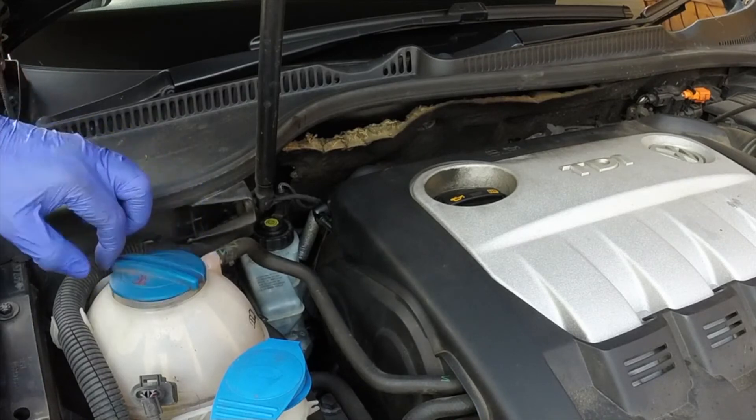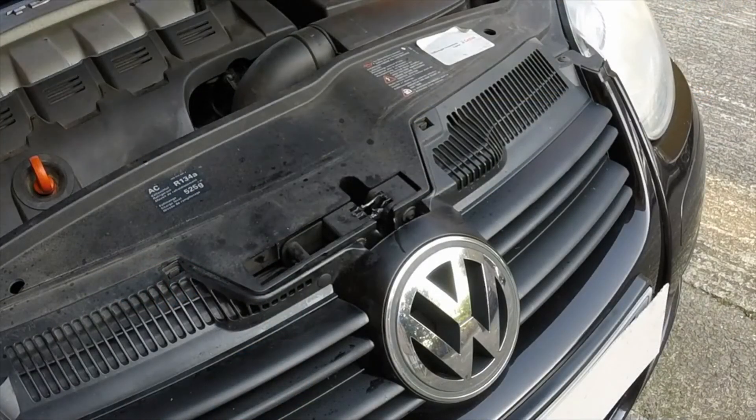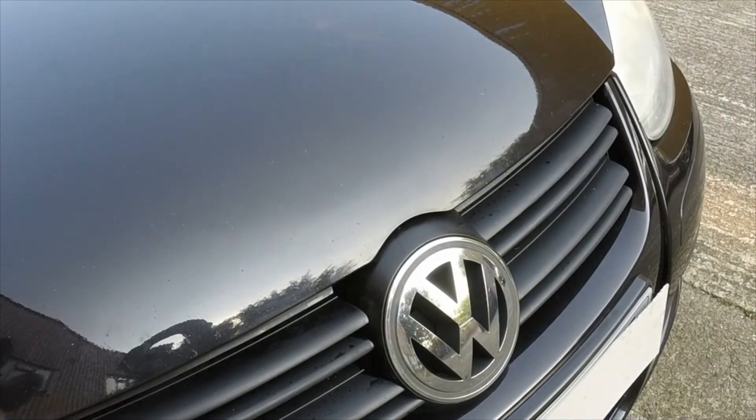When the engine has cooled, check and if necessary top up the coolant level. Firmly lower the bonnet to engage the catch, then check it's securely closed.